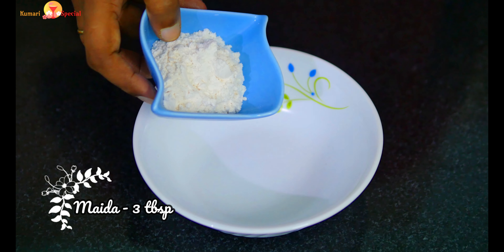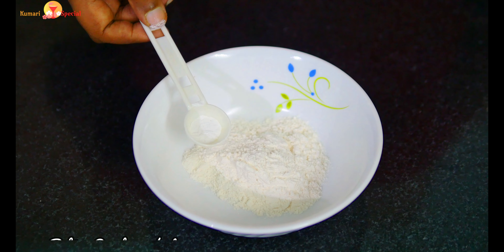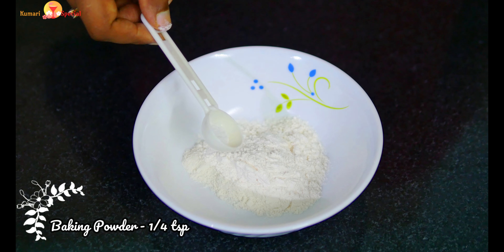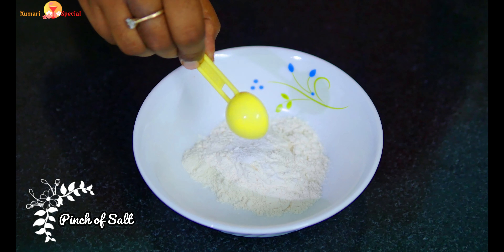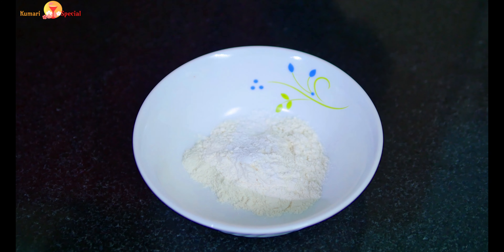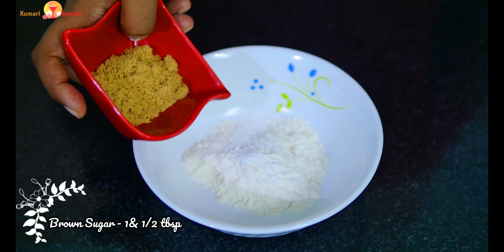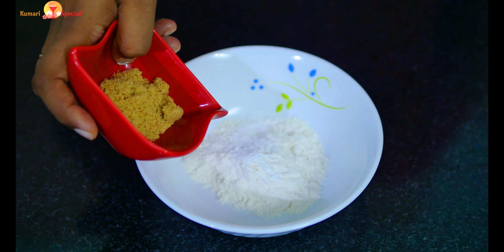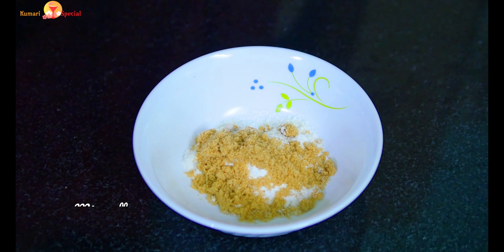In a bowl, let's add 3 tbsp of baking powder, 1 tsp of baking powder, and a pinch of salt. Add 1 tbsp of brown sugar — if you don't have brown sugar, you can add 1 tsp of white sugar. Let's add the dry ingredients.